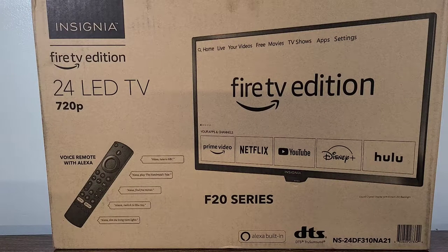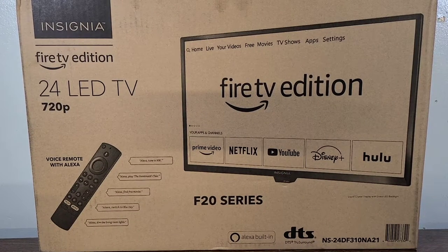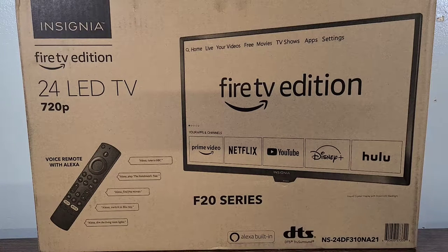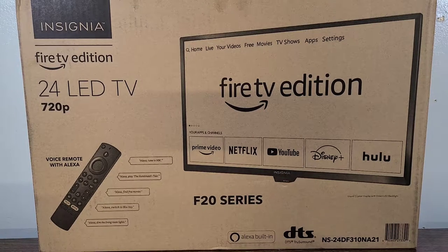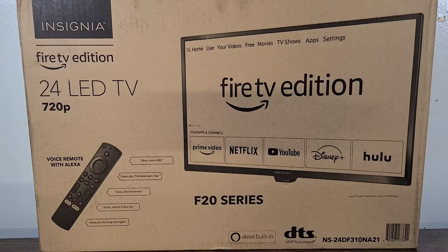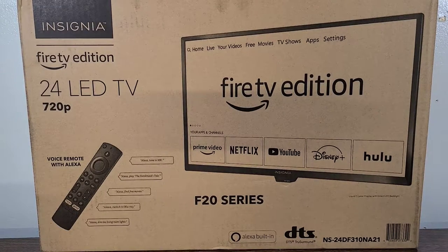I'm very excited to check out this TV because I have a lot of Amazon Echo devices. Let's go ahead and open up the box, take a look at the television, and go over the capabilities and features inside. This is the Insignia F20 series — I'm not really quite sure what that means — but it also has DTS TrueSound surround sound, which we'll find out more about later.